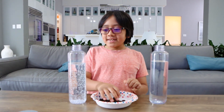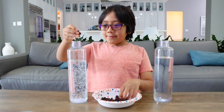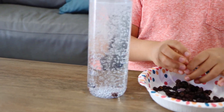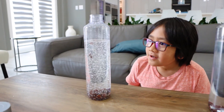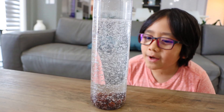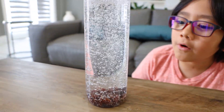I'm going to put some raisins in the Sprite and some raisins in the water and let's see what happens. Whoa! Wait guys, this raisin is flowing back up. It's going up and then one's going down. That one's staying up. Now it's going up. Now it's going down.